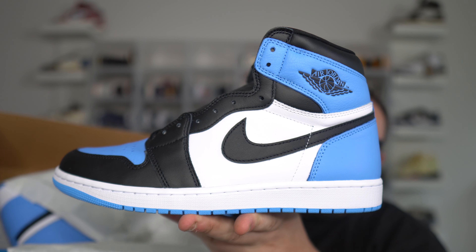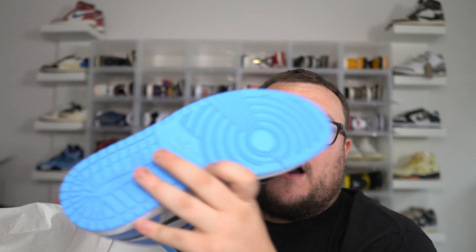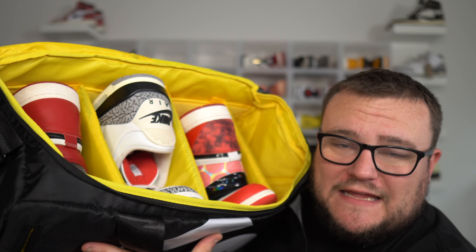I'm going to tell you right now: buy the UNC Toe Air Jordan 1s because these are absolutely fire. I love the color blocking and the colorway. But I'm also going to tell you — do not hold the Air Jordan 1 UNC Toe. I think these are going to take way too long to go up in price.